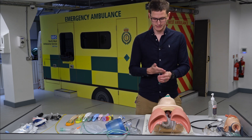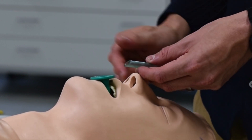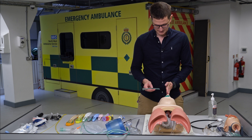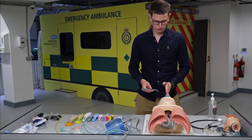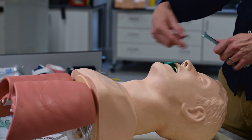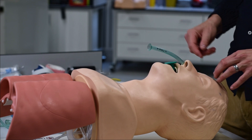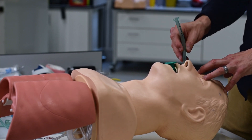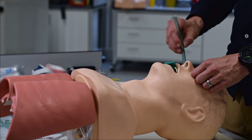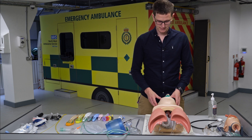How do you insert the NPA? There is a bevel. The bevel should face towards the septum of the nose because of the blood supply to the nose. You want to aim straight down to the back of the head — not upward as people sometimes do thinking that's how the nose travels. The nose travels straight down. Pull back the nose a little bit, get it in, and push straight down.